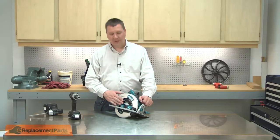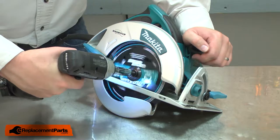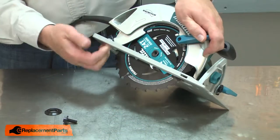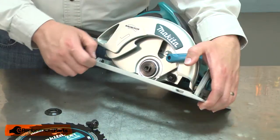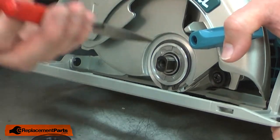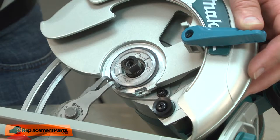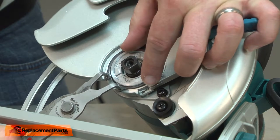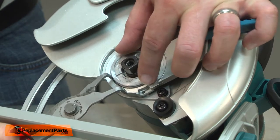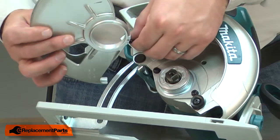I'll begin by removing the blade from the saw. With the blade removed, I can remove the inner flange. The ring is behind the inner flange — I'll use some pliers to remove it. Now I have access to the retaining ring and I'll go ahead and remove it. Now I can remove the guard from the hub and disconnect the tension spring.